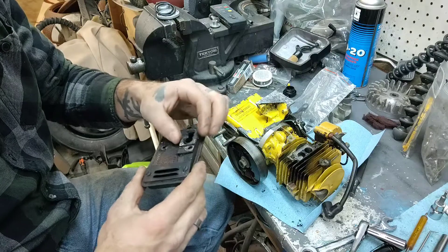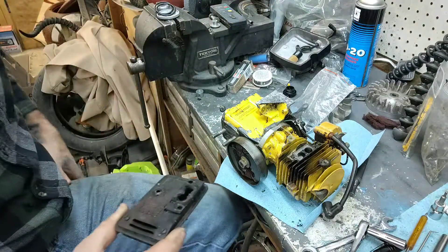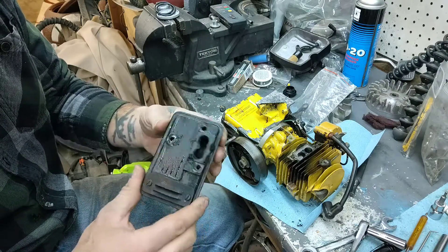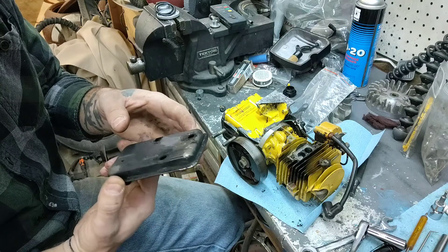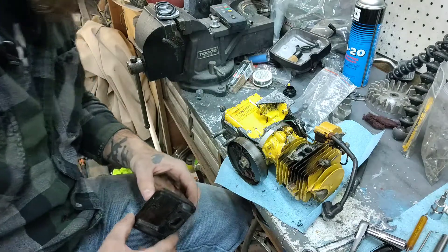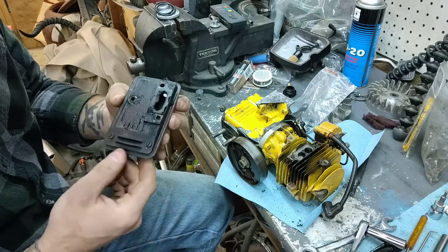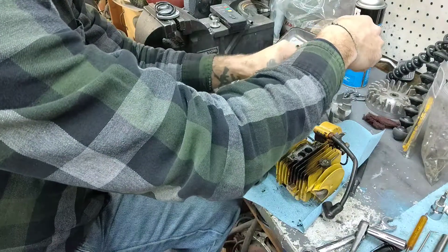I like to keep everything organized so I'm not confused when things go back together. Looks like somebody's already been into this. A lot of carbon just dropped into the cylinder, so we've got to make sure we don't turn that. You can see a lot of carbon buildup, even on the outside — not a good thing. You've got to make sure you have your oil-fuel mixture correctly. Somebody painted this muffler — doesn't look like they painted anything else, just the muffler.